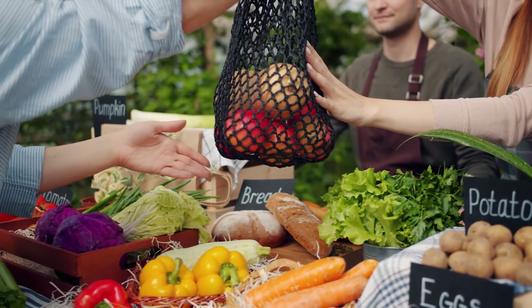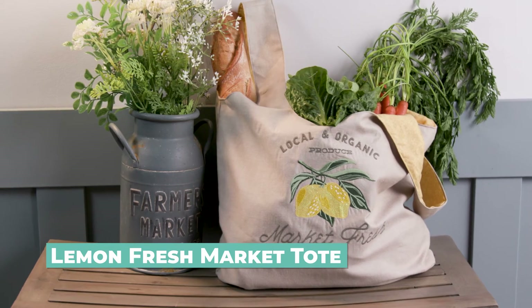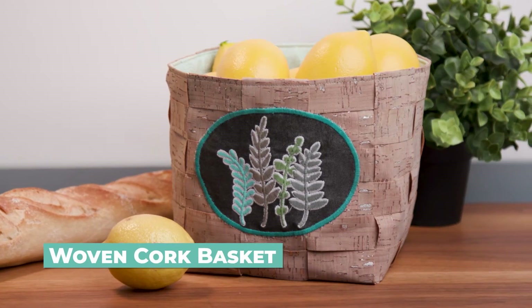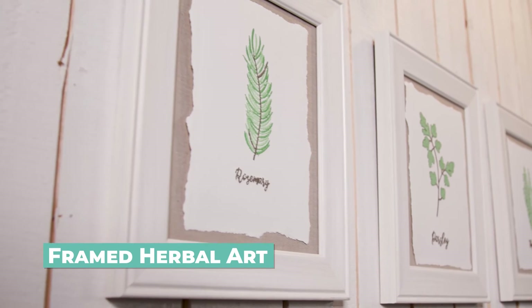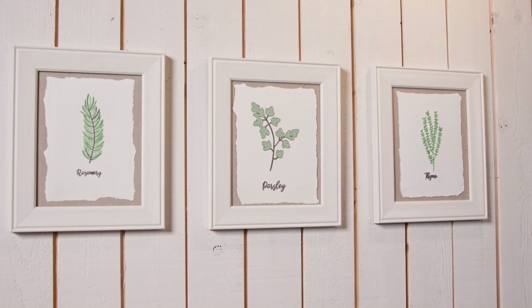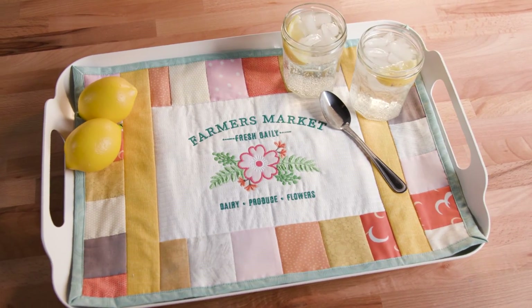Fresh food and outdoor fun is on the horizon, so get ready to head to the farmers market or local grocery with this beautiful and durable tote. This lovely woven cork basket can help keep things organized, and add botanical flavor to your walls with this embroidered paper art project. When friends do arrive, serve up smiles with this scrappy quilted tray liner.